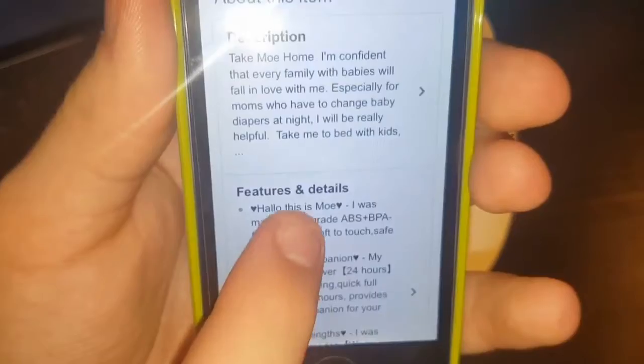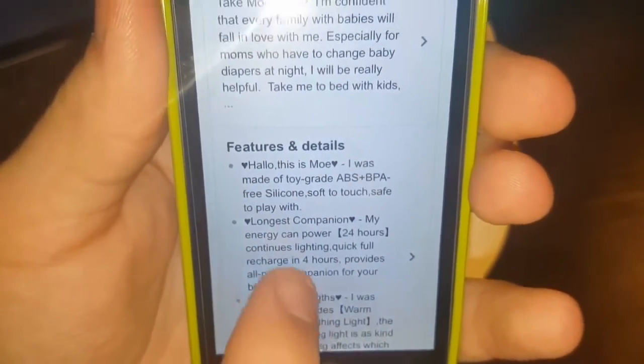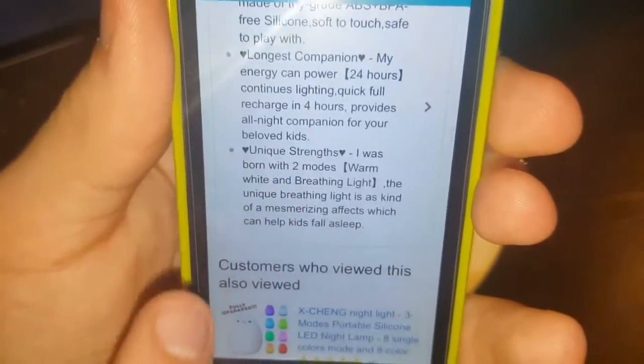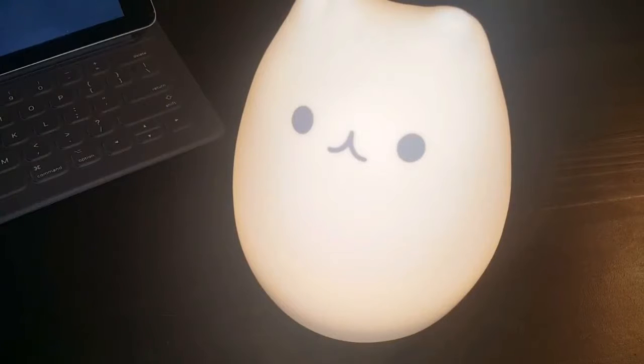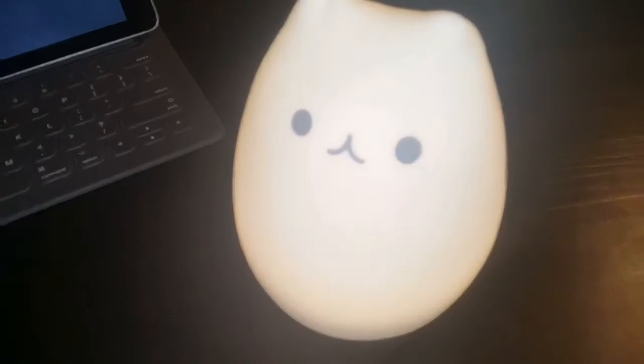It's called Moe, and it's pretty cool. It claims 24 hours of battery life — and I have never once had to charge this nightlight, so if that gives you guys an idea of the battery life, there you go. Nothing special about it other than it lights up, which is kind of cool. I'm going to show you guys that real quick.